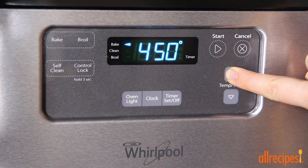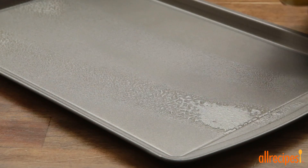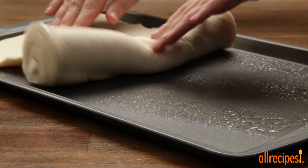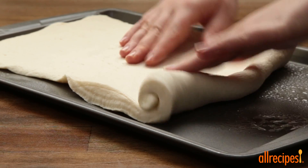Let's start with preheating the oven to 450 degrees Fahrenheit and greasing a pizza pan. Now let's transfer a pound of pizza dough into the prepared pan.